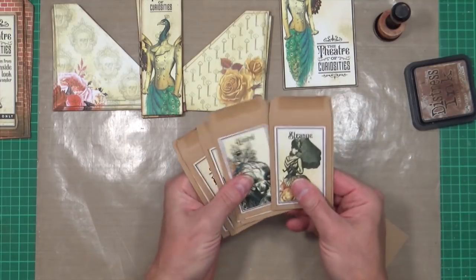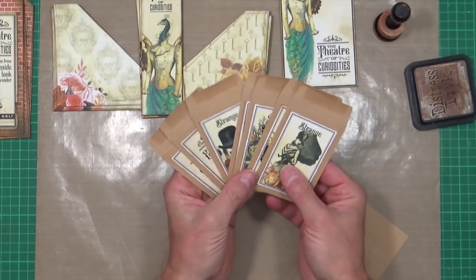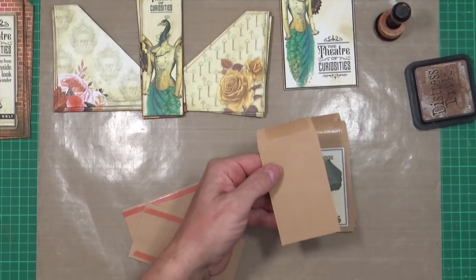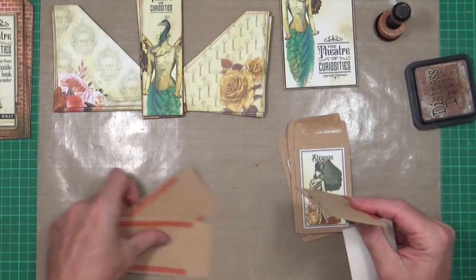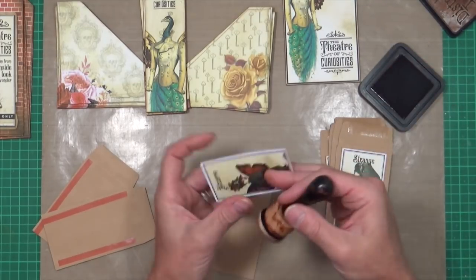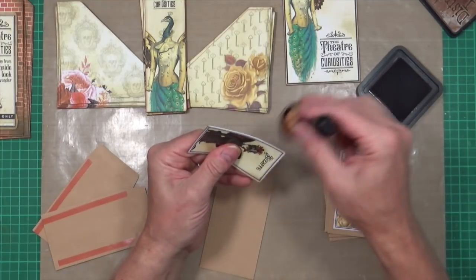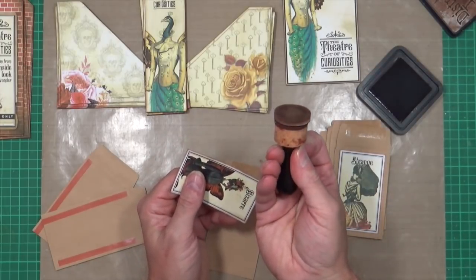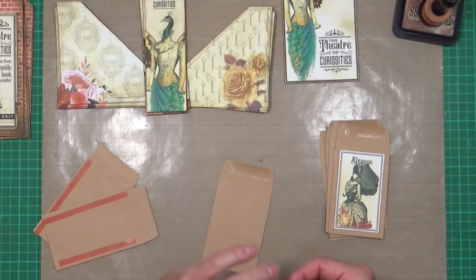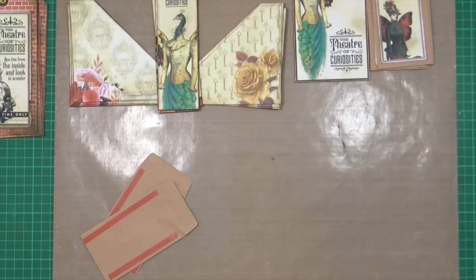Next we have the little envelope labels — these are what we call sticker envelope fronts. There are six characters. For the last one I just put a little bit of construction tape down the edges, then kiss the edges with distress ink just to take the whiteness off, and stick it on. I'll have a look for all the other bits I'm going to need.